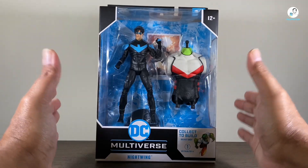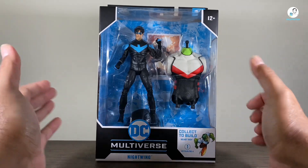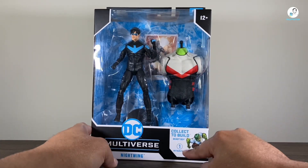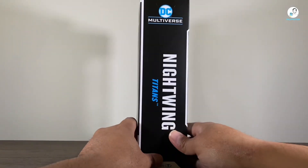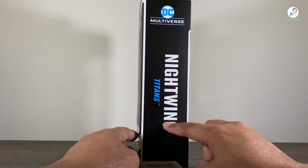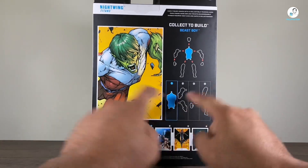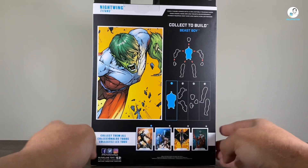But like we always do with reviews, let's get started with the box art first. It's your standard collect-to-build box that you'd get from McFarlane Toys. You see Beast Boy right there, and this is number one of the wave. On the side is the DC Multiverse logo, Nightwing based on appearance in Titans, and then the McFarlane Toys logo on the bottom. And then of course you see all the different pieces of Beast Boy that you can get with the different figures.